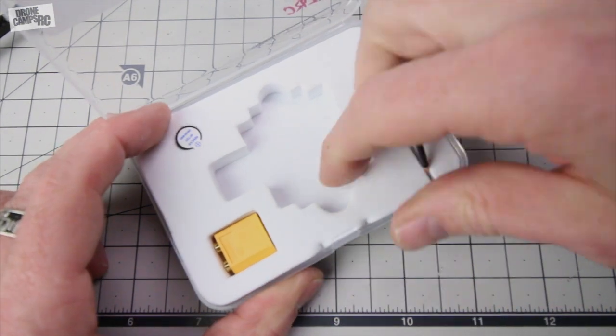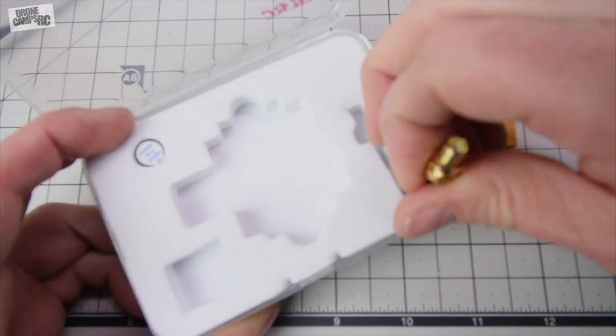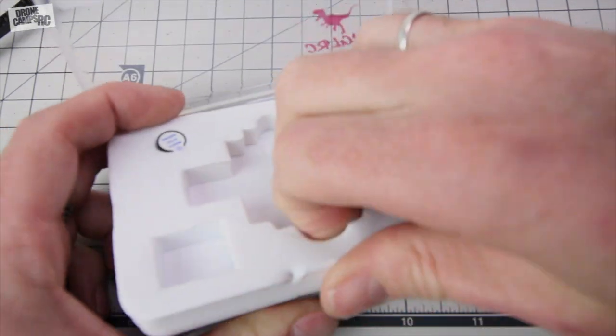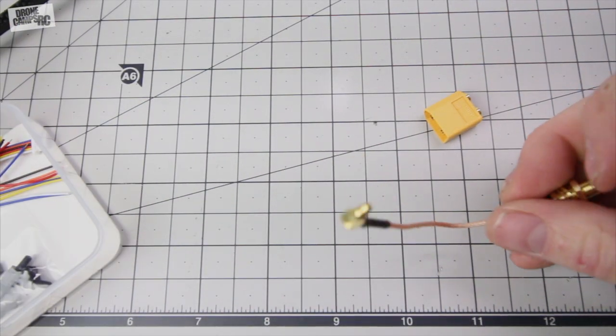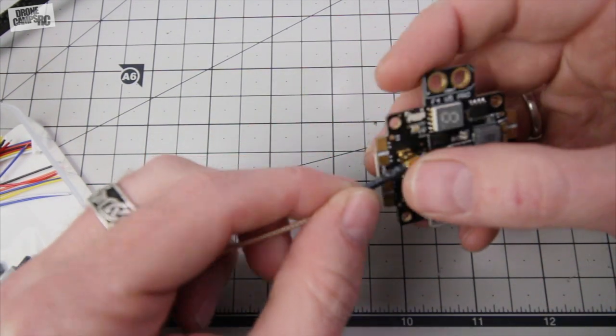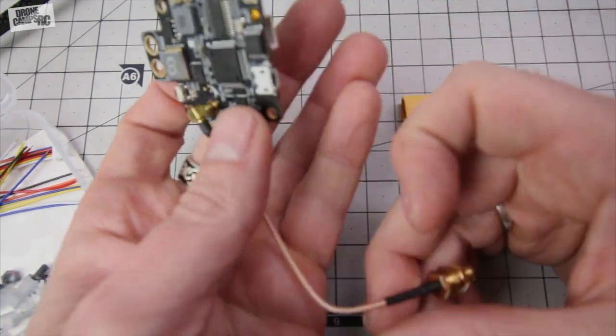You get your VTX cable here and that simply plugs into the top of the board and that little post at the very back of your controller. Go ahead and take that out. And this side plugs in here just like this — you just push it and snap it down. It snaps into place. It's pretty easy to install.